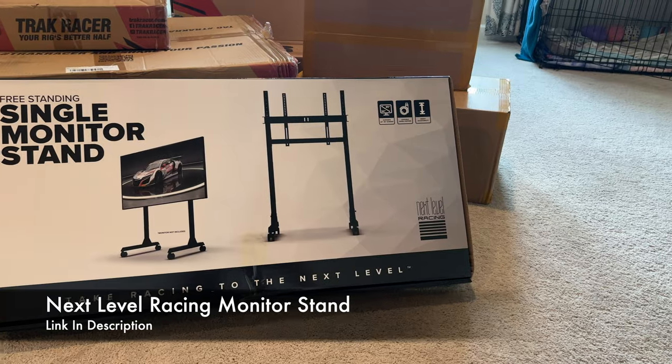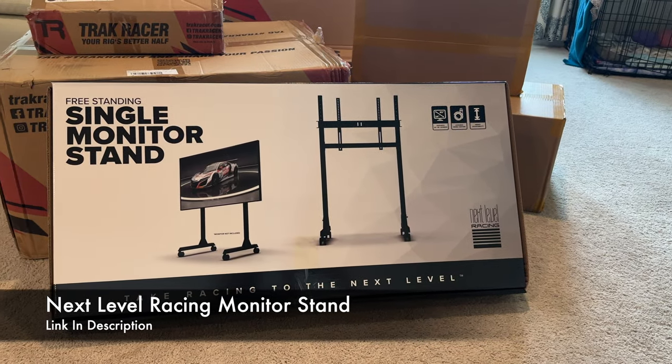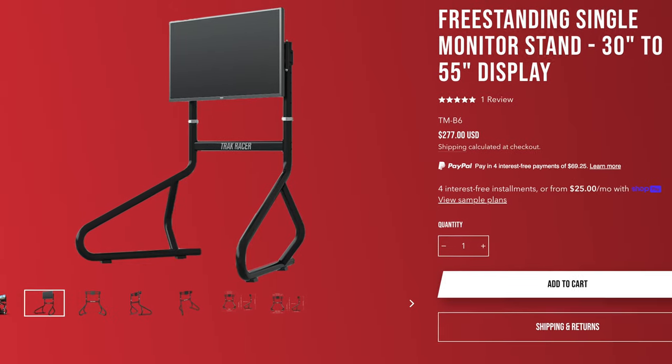For the monitor stand, I chose to go with one by Next Level Racing because of the mobility and size. TrackRacer also has a great stand, but I have a clever space where I'm going to be setting up the simulator, and it takes up too much room for that space, so stay tuned to see exactly where I hide it.